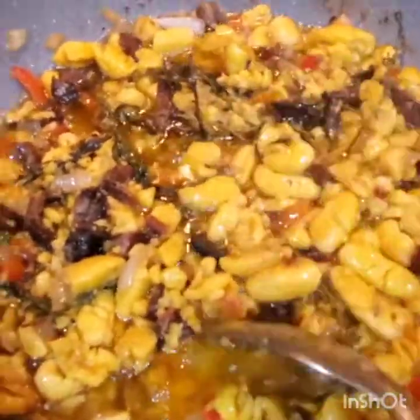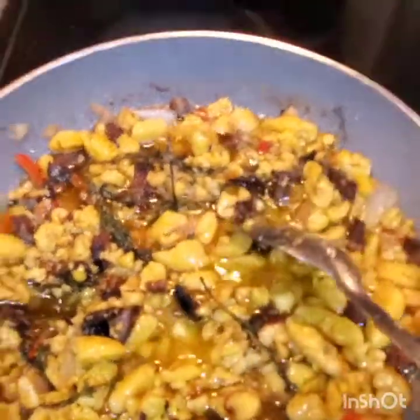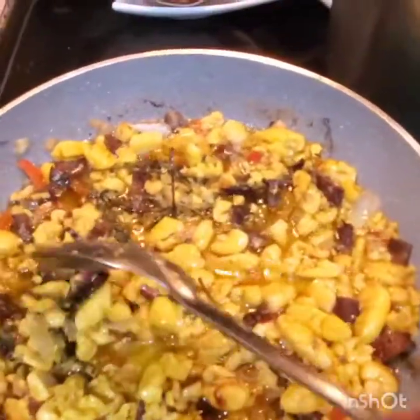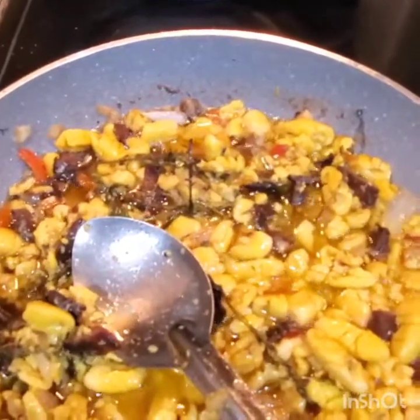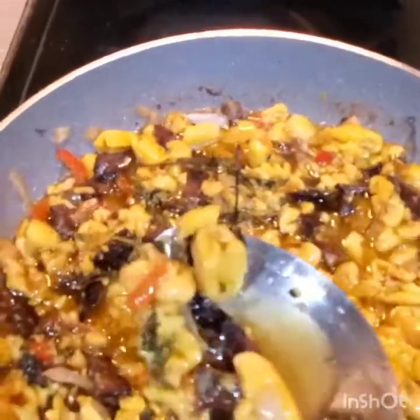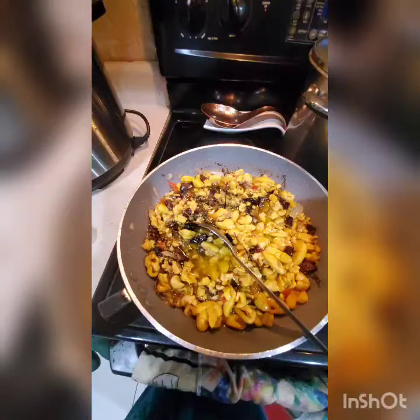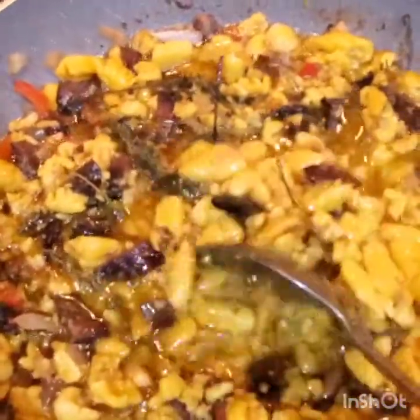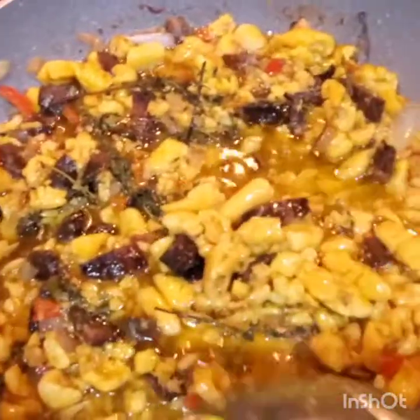My ackee and red herring is ready — wait, I'm sorry, not saltfish, it's red herring. My ackee and red herring is ready to eat. I'm just going to serve my family now.